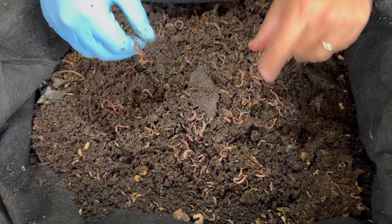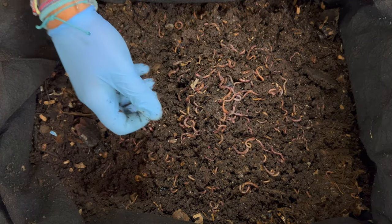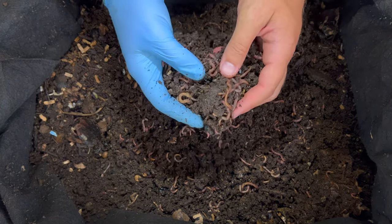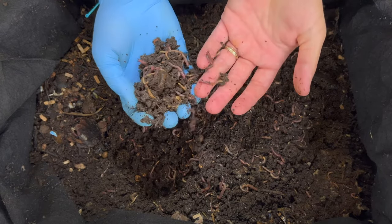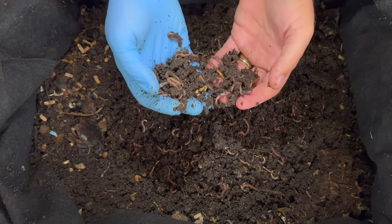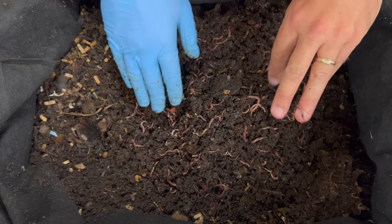We definitely have at least 4,000 worms in here. If you notice I'm only wearing one glove — as I dig down with this hand I don't want it to look nasty on the video in my fingernails. So I just use one glove and kind of set things on the other hand. I don't really dig too much, but lots of worms — I'm loving it.